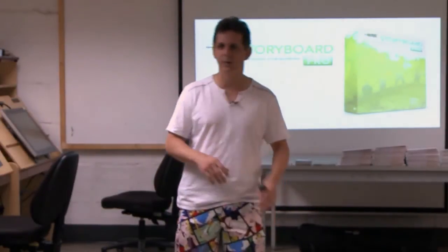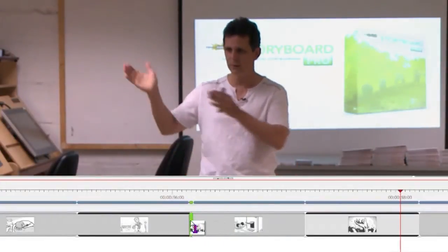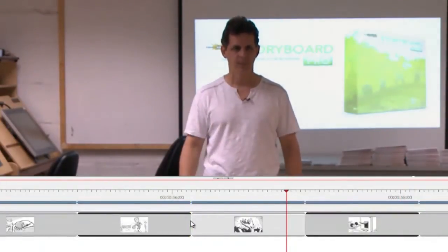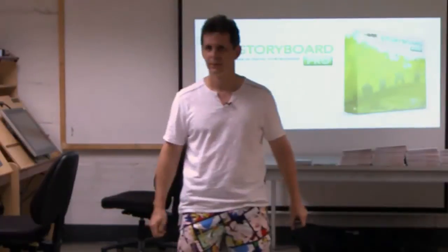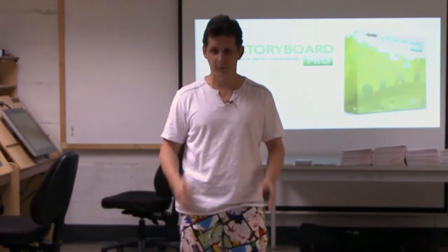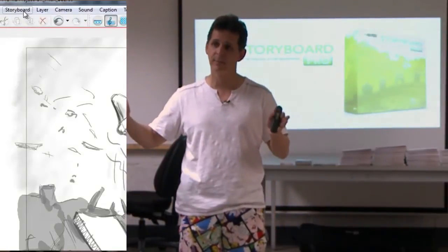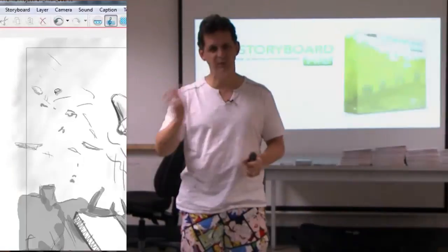When I'm in Storyboard Pro and the director says, can we take this sequence and put it here and see how that works? Sure — take it, drag it, drop it, done. Any of you who have ever done storyboarding know how long it takes to renumber stuff and go through and erase and change things. One button — renumber, done, instantly. I want to renumber just one sequence, it just renumbers that one thing. If it's already in production and I can't renumber or rename everything, hit one button and it locks it. Any change you do puts A, Bs, and Cs in automatically.